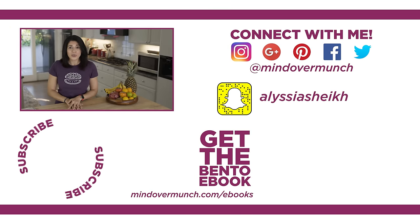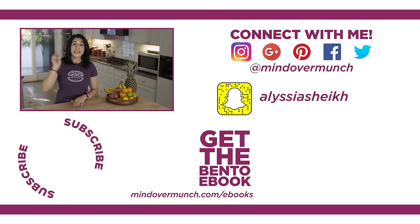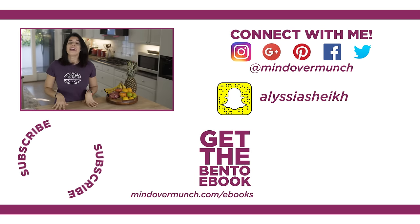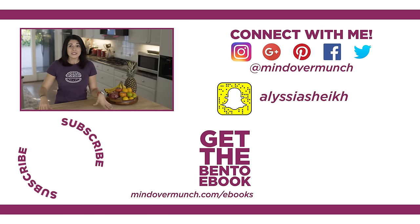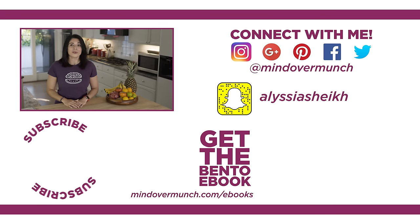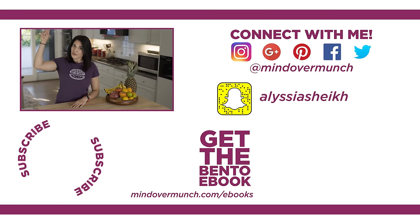If you enjoyed today's episode, please share it with the world and subscribe for more. Enter our food processor giveaway by subscribing for free at mindovermunch.com, and check out the bento ebook with these recipes and more, as well as our 30-day email course. Have a great day, and remember, it's all a matter of Mind Over Munch.